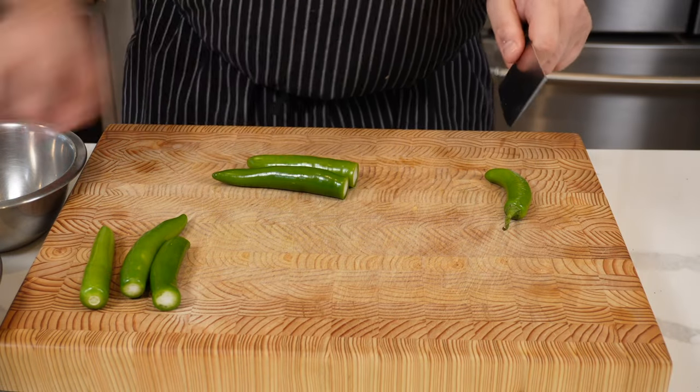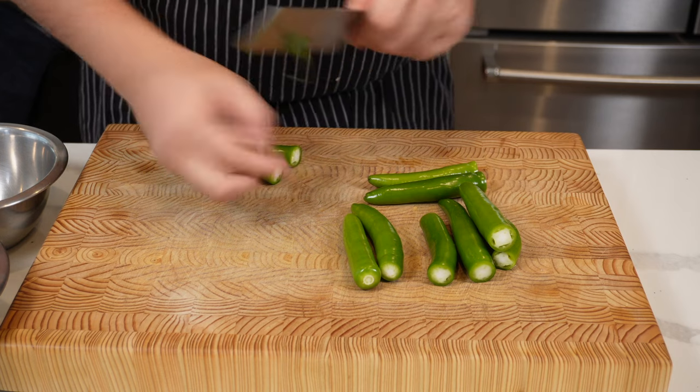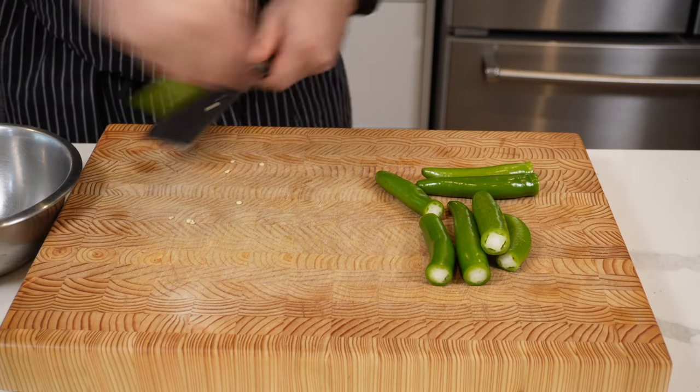We're going to start with 10 serrano chilies, or 200 grams. Just cut the stems off like this. Wear some gloves if you're not used to handling chilies — this just stops you burning some private areas, let's just say that. Now cut them in half like this.